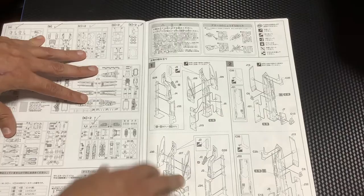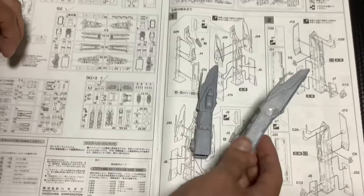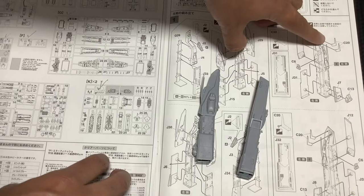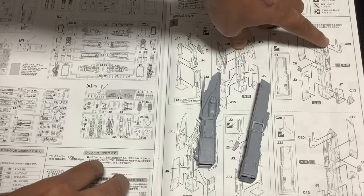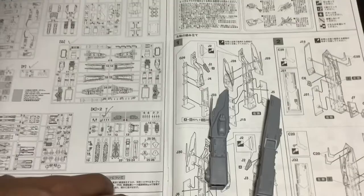Para comenzar, les voy a explicar la sección 1 y la sección 2, que es lo que deberían tener cuando armen esa sección. Como un consejito: acá hay una sección que parecen como unos dientes. Estos dientes los voy a agregar más adelante por un tema de que no se vayan a descolocar o se pongan en una mala posición, porque se conecta en un punto bien chiquito. Así que lo voy a poner después que haya armado la nave.